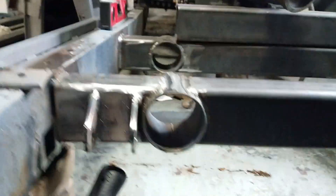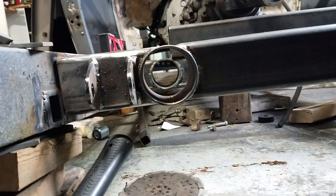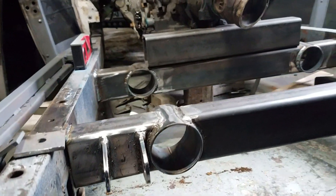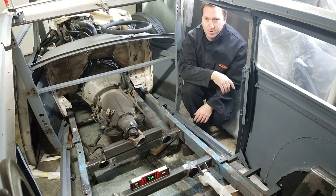Got two crossmembers here — one for the transmission mount. The exhaust is going to pass through right here. The other thing I added on was the suspension connectors, which help out with the four-link.